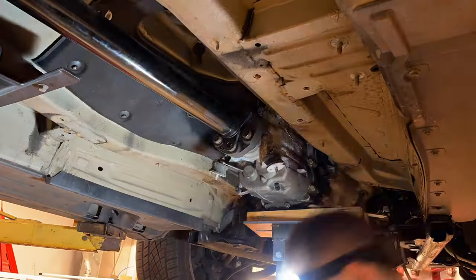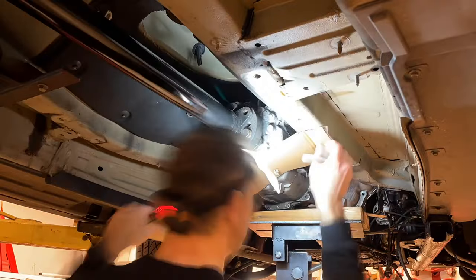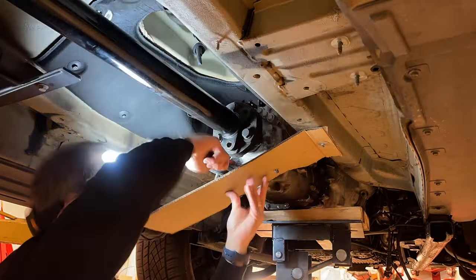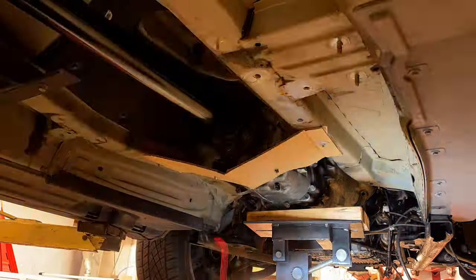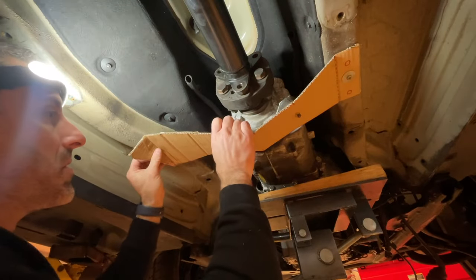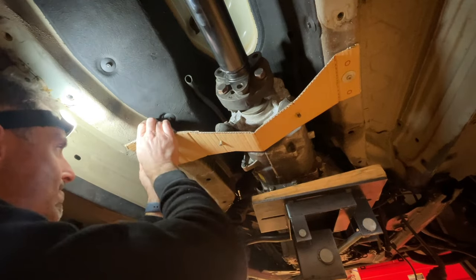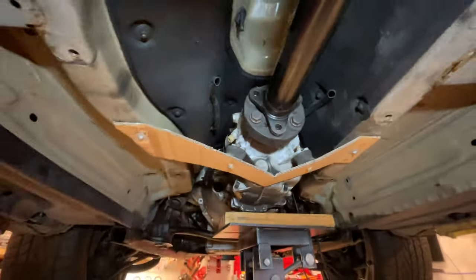To voice over the transmission bracket process: you start by making sure that transmission is in the right location — that's paramount, because everything else is driven off that. Then you use cardboard to get the right template. One piece of cardboard is preferred over multiple taped pieces, which is kind of what I decided to do here.